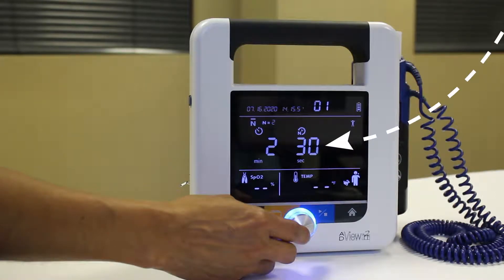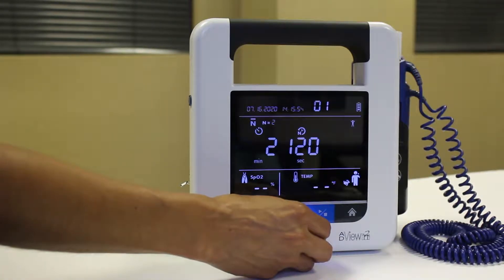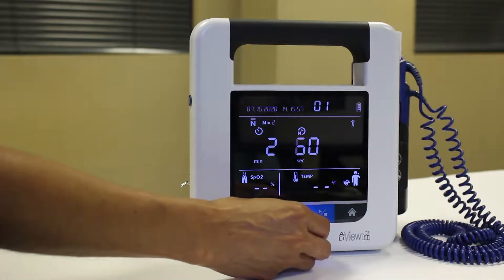Last, the time between measurements icon will flash. To keep the current setting, press the knob. To change the setting, turn the knob to choose the desired interval and then press. You can choose an interval between 15 and 120 seconds.